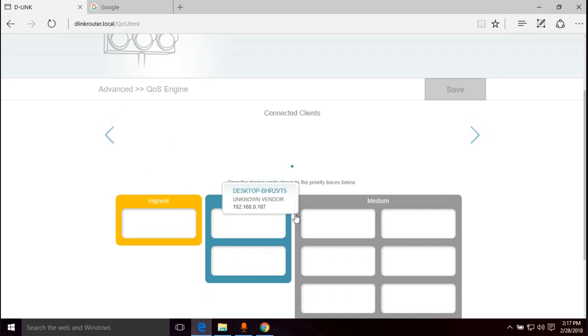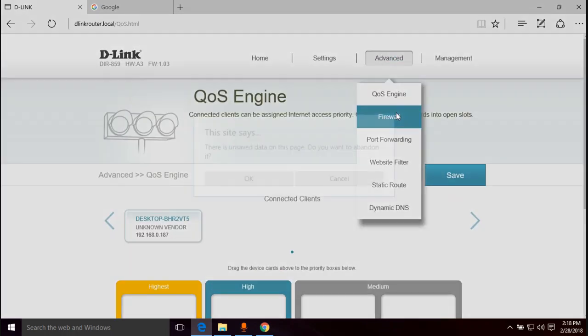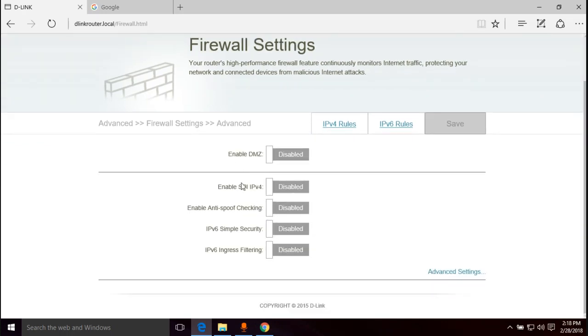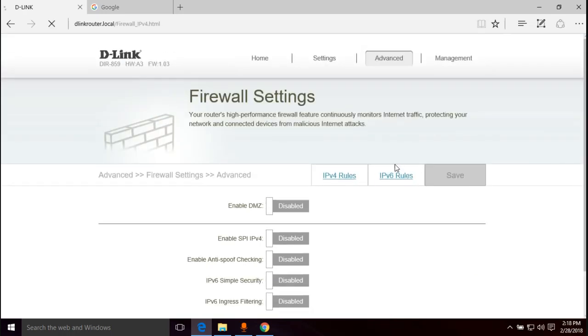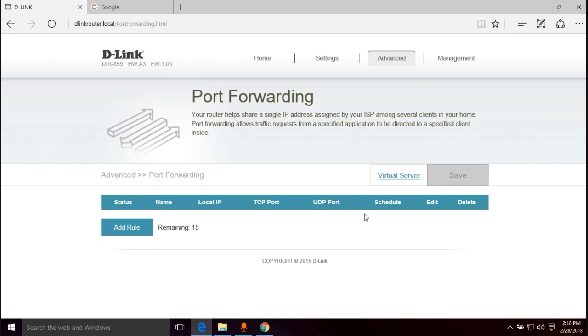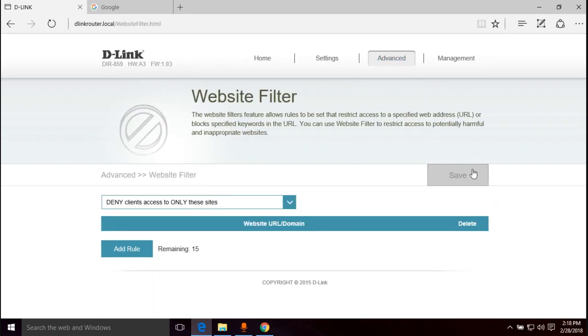Under Advanced you have Quality of Service where you can prioritize devices — you can drag a connected device into a priority category. There's also Firewall settings where you can enable a DMZ, configure IPv4 and IPv6 rules. Port forwarding is there too — common for gamers or if you're running servers and need to forward a port to a specific computer. You also have a website filter for allowing or denying access to certain websites, like parental controls.